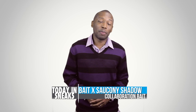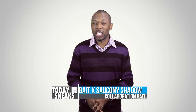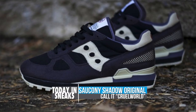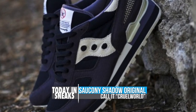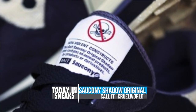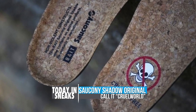One of the companies that has been doing a tremendous job when it comes to collaborations is Bait, and their latest collaboration with Saucony on the Shadow is no exception. Celebrating Saucony's vegan line, the Bait collaboration features a deep charcoal premium soft vegan suede, black vegan dyed canvas, natural hemp, cork insoles, and a vegan speckled outsole. The shoe is completely biodegradable and completely animal free.